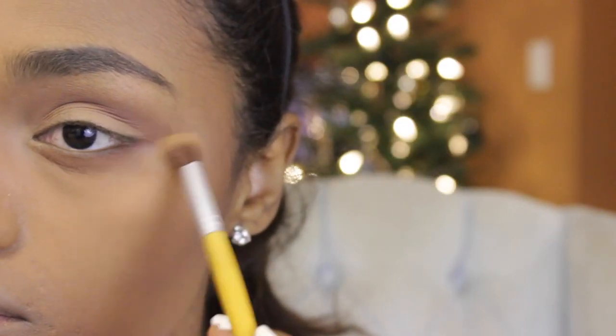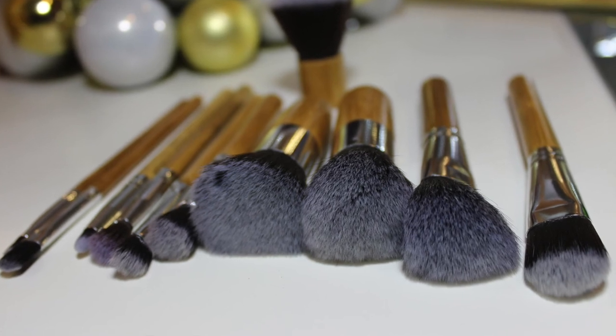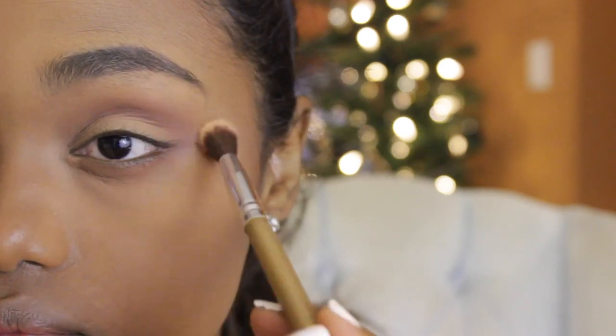And then I'm going to go ahead and blend it out a little bit more using the smaller blending brush. I'm also going to go with the bigger fluffy brush that's from Amazon and blend out the edges for the crease area. This brush also came as a set and I've done a review on the whole set a year or two ago. So if you guys are interested, I'm going to link it down below or you can click on the eye right over here to see the review.